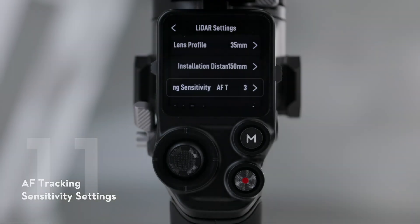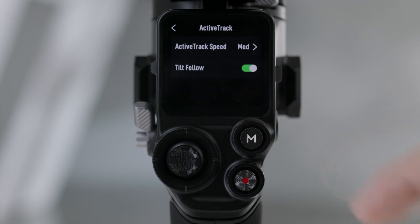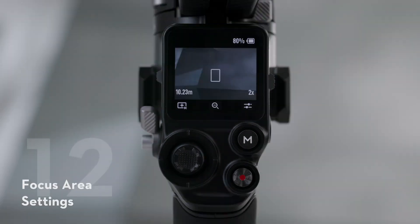AF Tracking Sensitivity Settings. The AF Tracking Sensitivity can be set from 1 to 5 — the larger the value, the faster the focus speed. In the ActiveTrack Settings, the ActiveTrack Speed and the Tilt-Follow switch can be set.